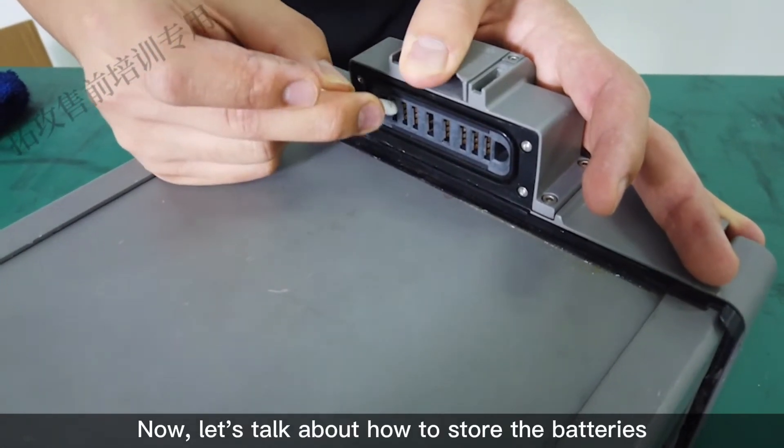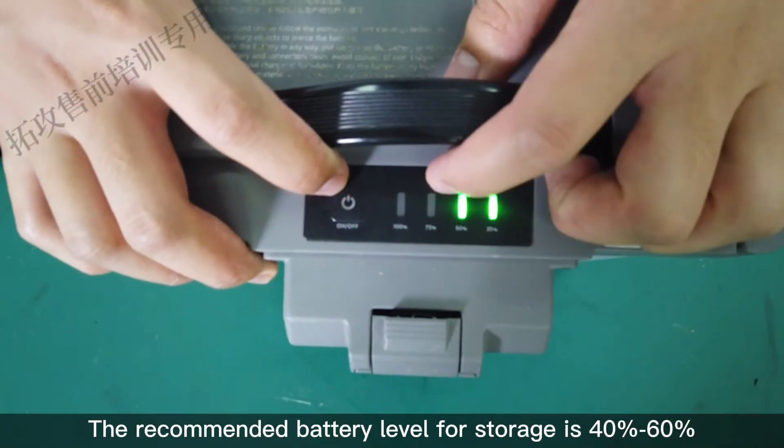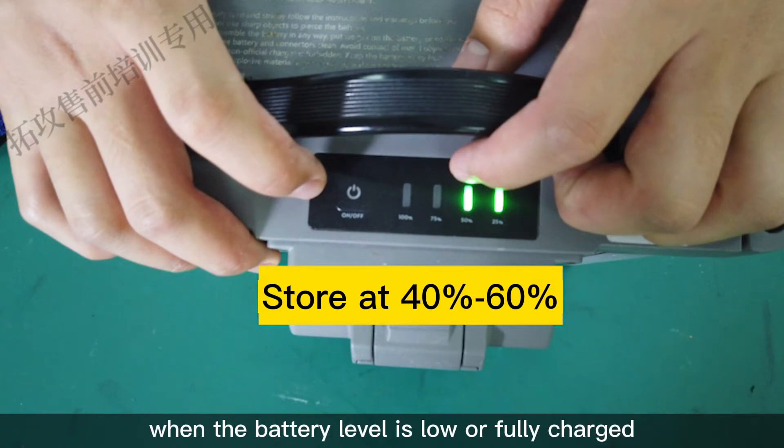Now let's talk about how to store the batteries. The recommended battery level for storage is 40% to 60%. Please do not store the battery when the battery level is low or fully charged.